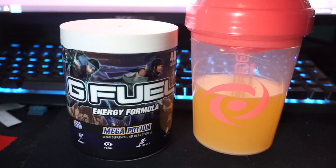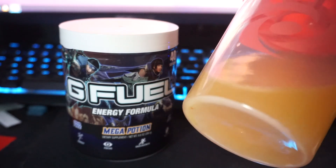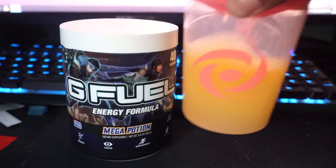You don't necessarily need to buy a G Fuel shaker itself, just a shaker to break up the powder pretty well. Some powders do have a little residue on the back — when it's not shaken well enough, you have some powder and other residue on the bottom. So this sat here for a bit since I'm trying to do a review.